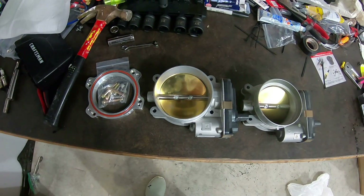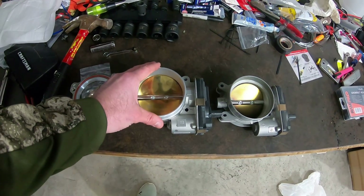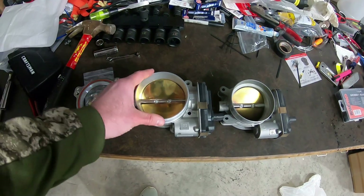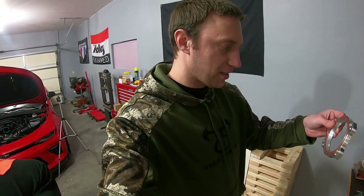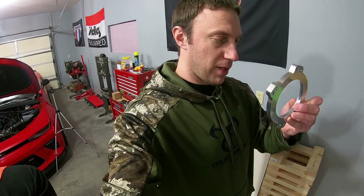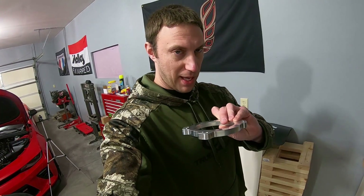So hopefully that makes sense in my reasoning. Right or wrong, that's my reasoning — hopefully this is not the restriction and it picks up, if nothing else, a little snappier throttle. All right, so we're going to put the Solar adapter plate on, see how that fits, check the fitment to the LT2 intake, and see what that looks like.